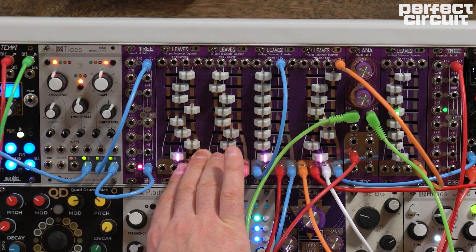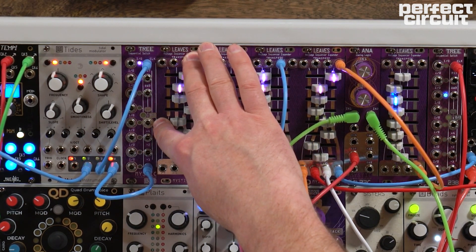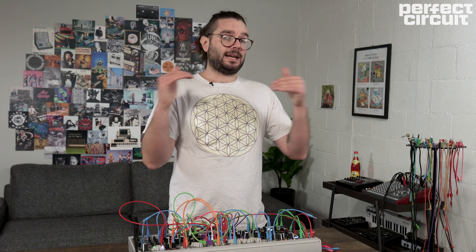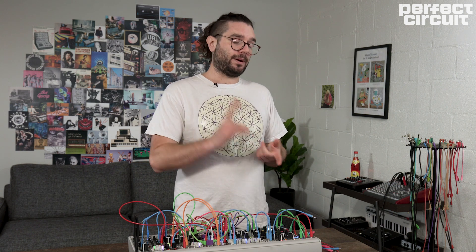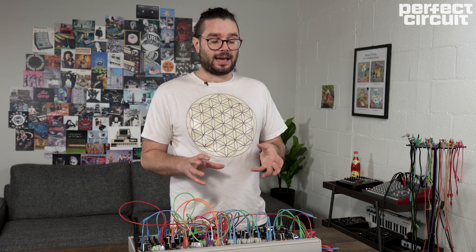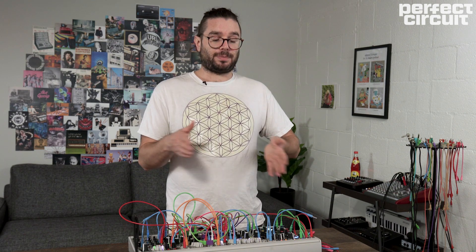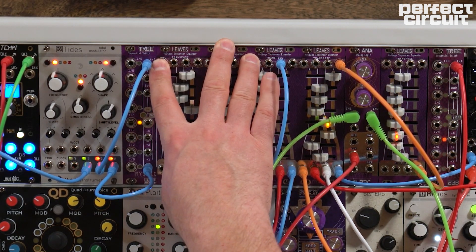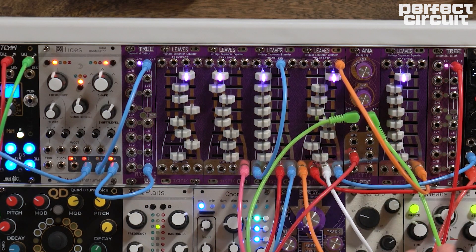The nice thing about Leaves is that it gives you these extra modulation outputs for free. When the sequencer position is in a certain group, that subgroup output is active; when you jump in and out of those groups, you get a more complex modulation source that can bump up a filter, make an envelope go longer, add glide to certain steps, or turn on a distortion or reverb on certain steps. Each one of these outputs also has its own individual transpose input, which lets you do a lot of fancy cross-patching between multiple units — especially with two Tree-Leaves combinations.